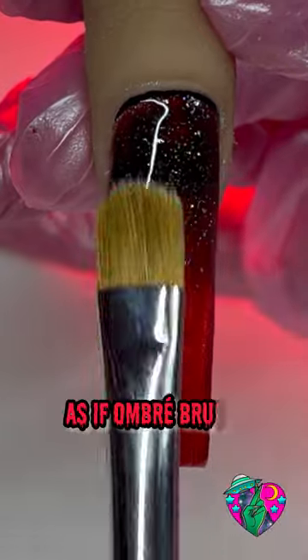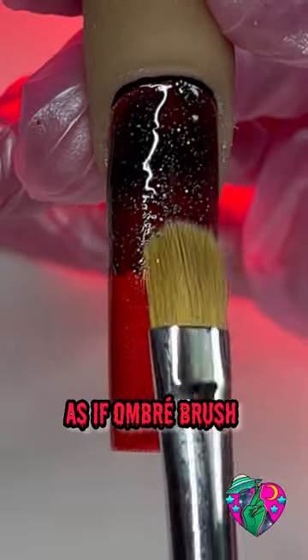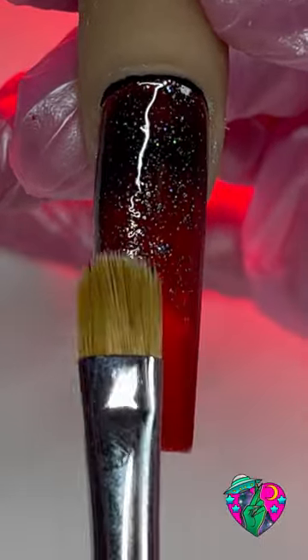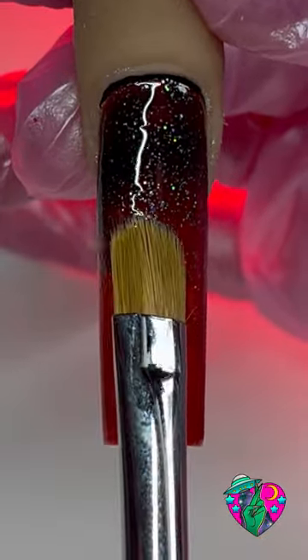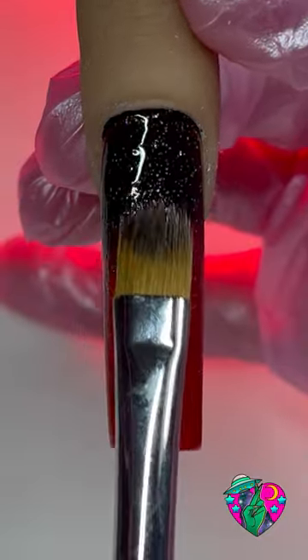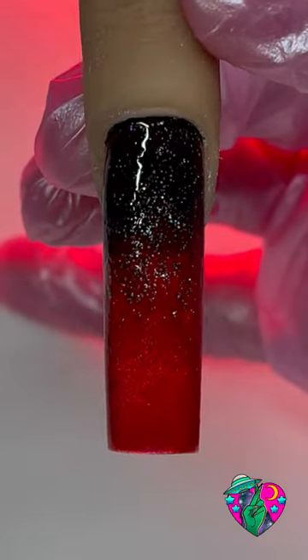We're going to paint one third of the nail, and using my As If ombre brush I'm just going to lightly feather that black down onto the red — this brush makes ombre so easy. I'm going to cure that in the light, then I did another pass of that black because I really wanted it to be dark at the top. The brushes I'm using are the Deadly Detailer brush, the nine millimeter brush, and the ombre brush — also look at this brush case.